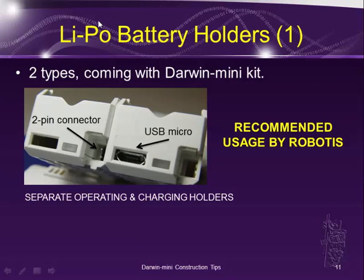Next is the battery holder. In the Darwin Mini kit, there are two types of battery holders. One type has only a two-pin connector — that's for the battery cable, and this is the operating holder. The other two holders have no two-pin connector, but have a USB micro connector — those are for charging the battery.